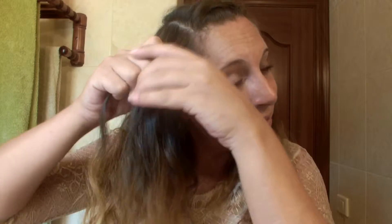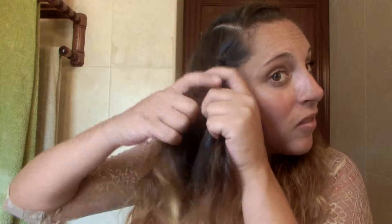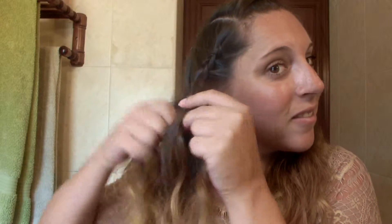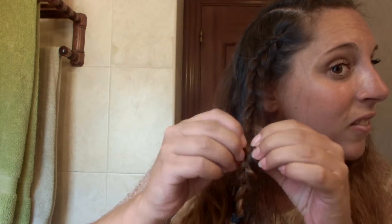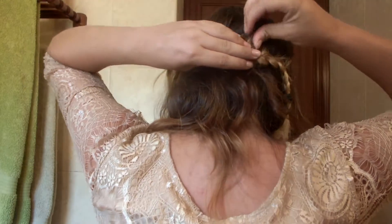Let's now do exactly the same thing with the other side of the head. Go ahead and pin everything at the back of the head. Once you've finished your second braid, pin it to the first one, fix everything with a little bit of hairspray and you're all done.